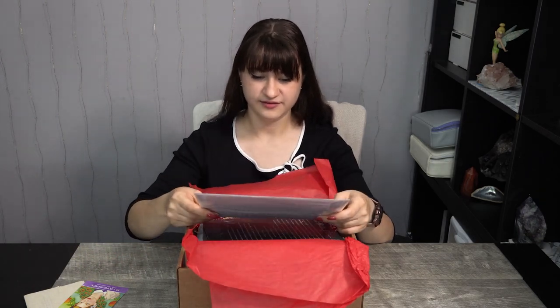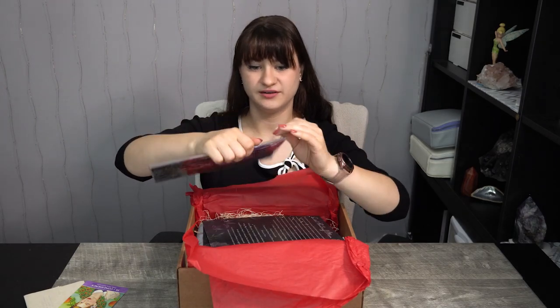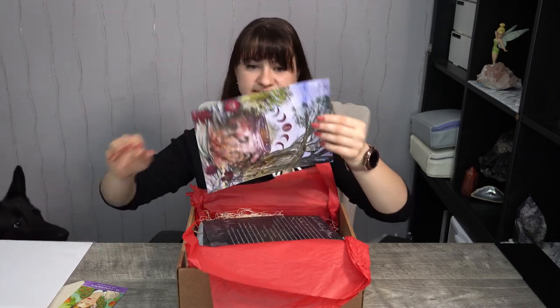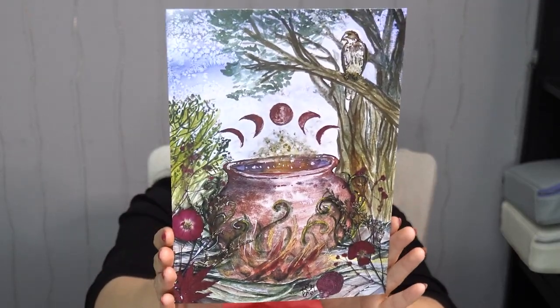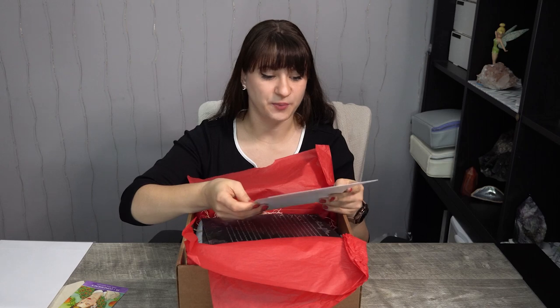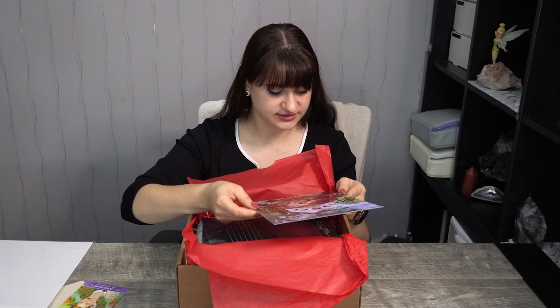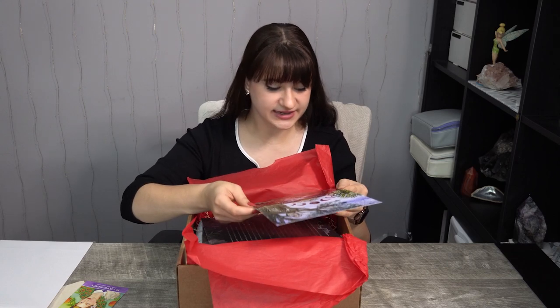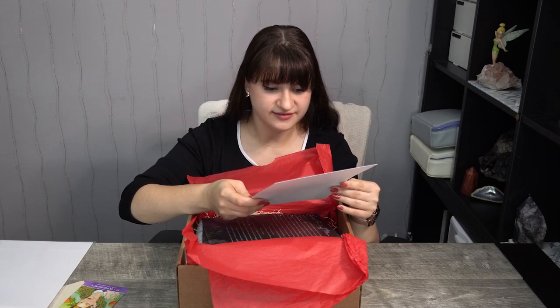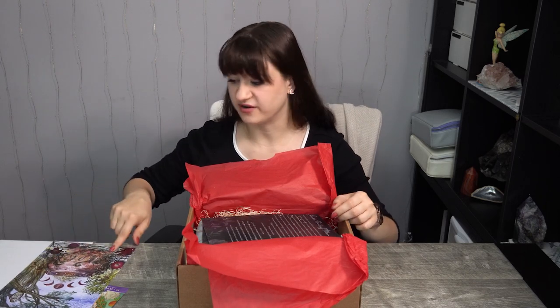Then we have her gorgeous original artwork. I'm going to take it right out of the plastic to show you all the beautiful details. We have a little cauldron and moons on top of it — so, so pretty. She also has a YouTube channel where she shows how she goes about painting all of these. I have a feeling this is part painting, and a couple of these flowers seem like they were real flowers, just kind of attached to the painting. Very nice — I think that might be one of my favorite pieces from her so far.